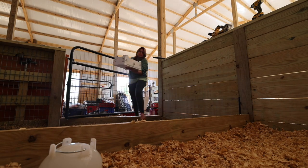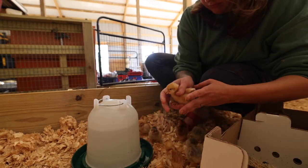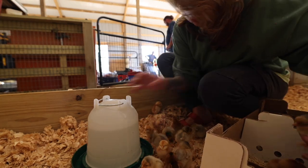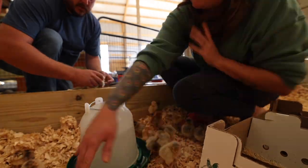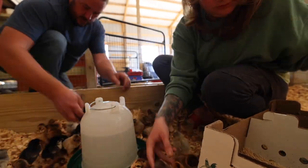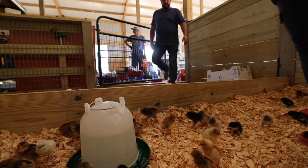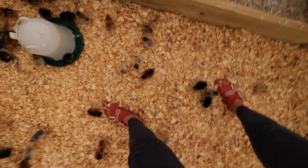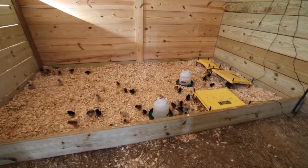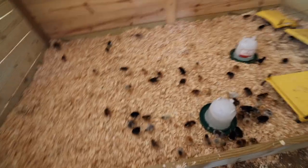Chicks are hatched at Murray McMurray Hatchery in these huge incubators — they're the size of an entire room — and immediately, within hours of hatching, these chicks are put in boxes and packed and sent all over the country. A chick within a couple days of being born is still operating under the nutrition of its yolk — it absorbs that before it comes out of the shell — so it doesn't have to eat or drink right away. But as soon as you get your chicks out of the box, you want to dip their beaks in water and give them food because they need it at that point. We have 67 chicks — they're so loud!